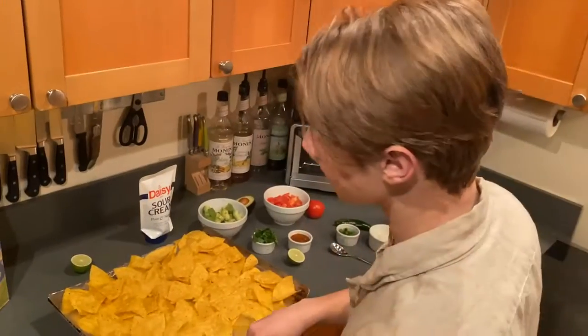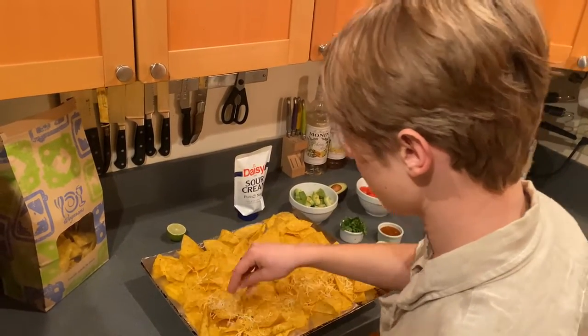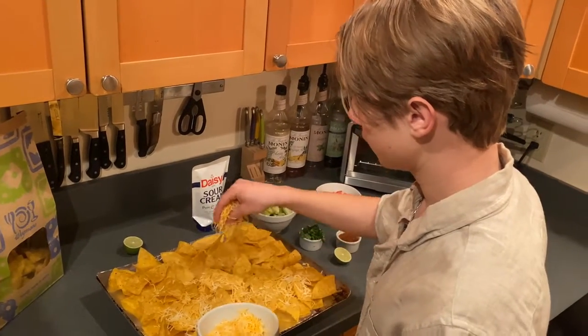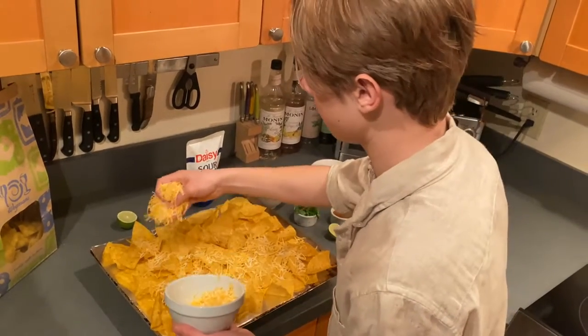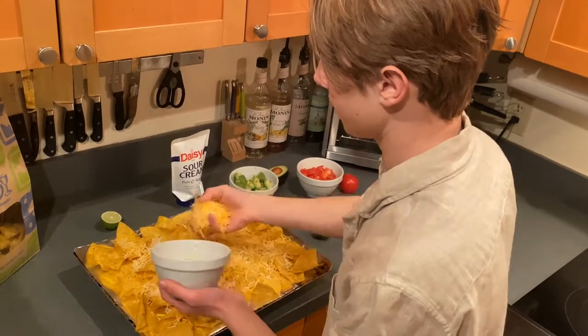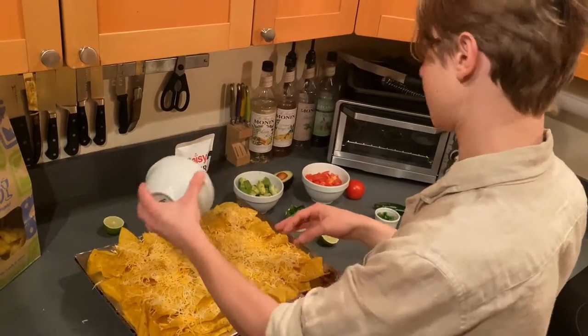So first we're going to start out with our cheese and we're going to lay it out all over. We have a four cheese blend here — I'm quite sure it's from Trader Joe's. I'm going to lay it out all over. We use a lot of cheese because everyone likes cheesy nachos.